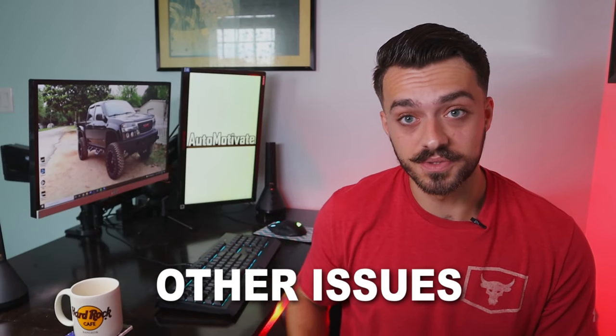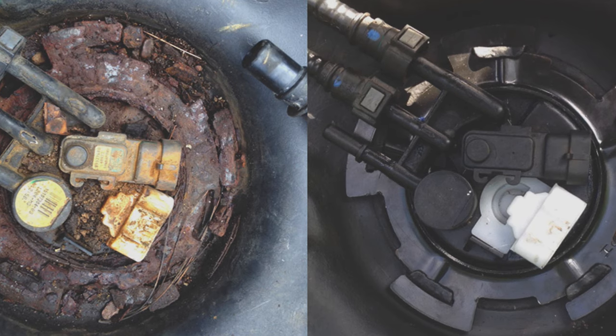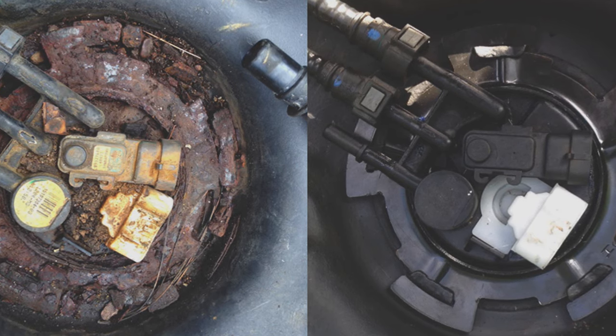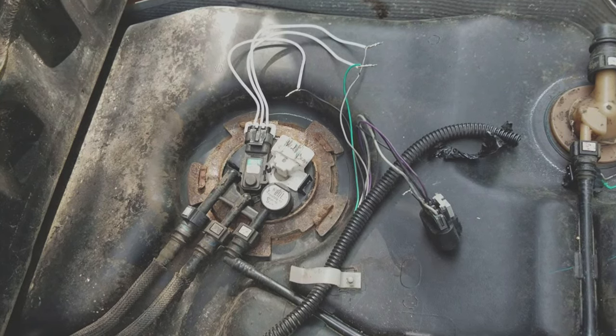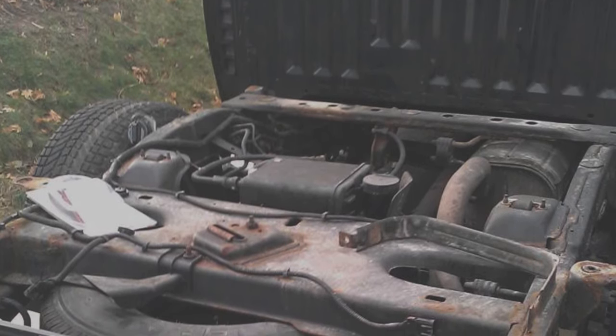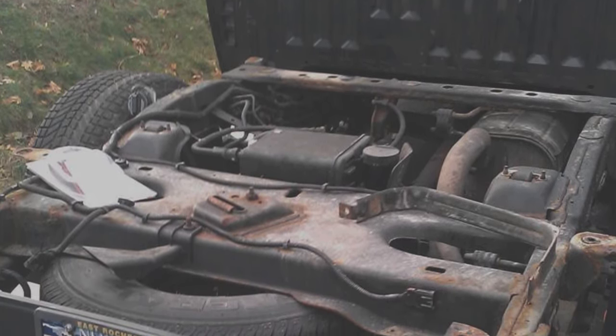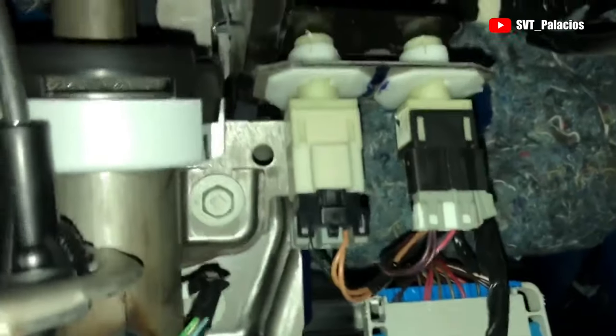Other mentionable issues: the fuel pump can fail, which is typical of any vehicle, however there have been more than average reports of this happening with this truck. The fuel level sensor can also read incorrectly, and that's located on top of the fuel pump as well. Removing the truck bed with its four bolts seems to be the easiest way to get to the pump, which is located in the fuel tank. The brake light switch also fails — it's very easy to get to, and is as easy as unplugging the unit and plugging it back in. The parts and how-to videos are linked below.